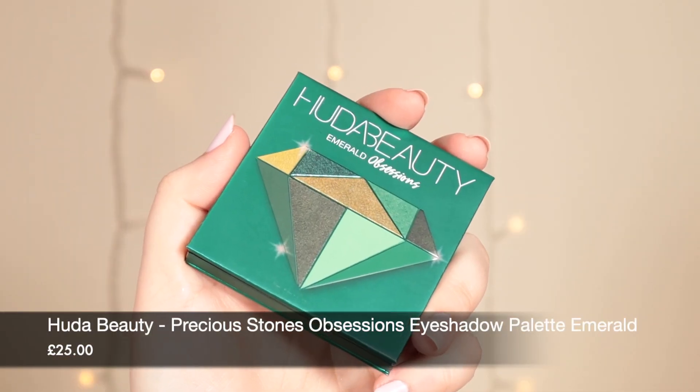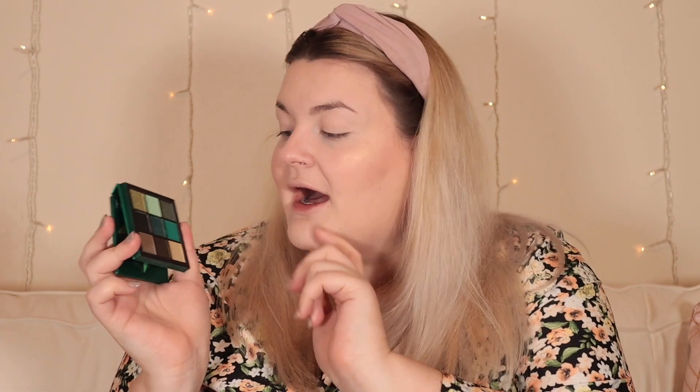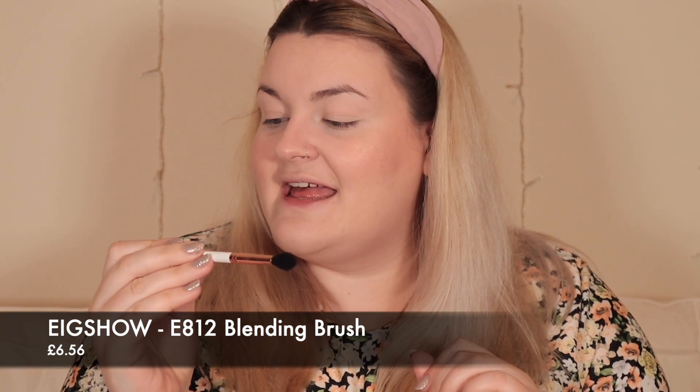For eyes I'm so excited — we have got the Huda Beauty Emeralds Obsession Palette, which is beautiful. It's got gorgeous greens with a bit of brown and some more bluey greens, almost like a teal. I'm going to take this blending brush — the E812 — and go in with a shade to build up in my crease and just see what happens. It's not a tutorial, it's a testing video, so if it doesn't go perfectly right that's fine — we're just friends playing with makeup and seeing what happens.